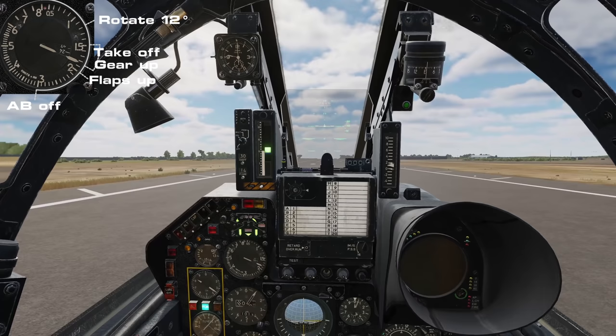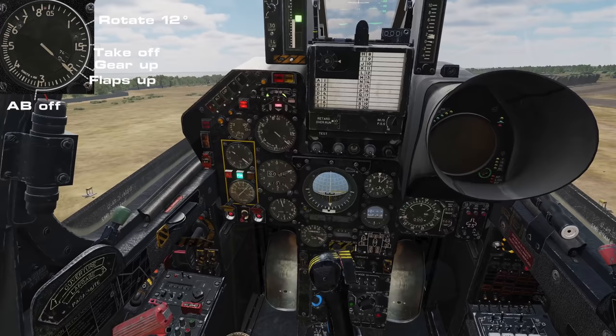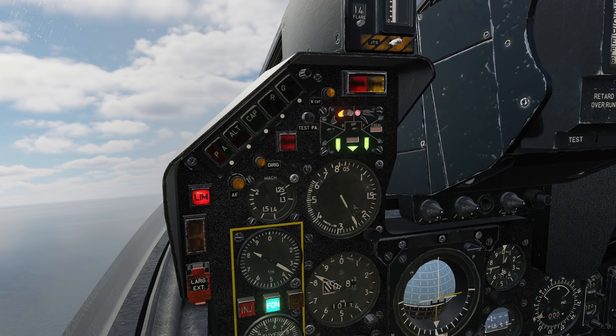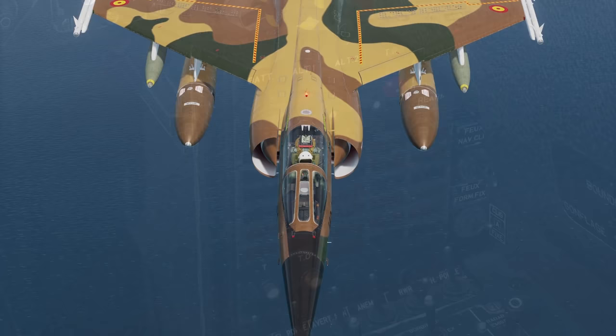Retract the landing gear, raise the flaps at 200 knots, and cut the afterburner as you reach 300 knots. Should you delay on this, the limb warning light and horn will sound as your airspeed exceeds 240 knots with the gear or flaps down, warning you of an imminent overspeed. It's entirely possible to overspeed and damage your control surfaces, resulting in a jam and loss of control. You'll also see the hypercaution illuminated indicating a disagreement between the physical and commanded position should this happen, so respect the airspeed limits to avoid damage.